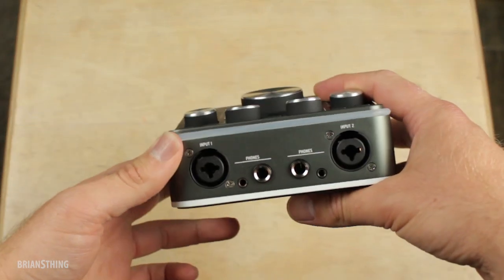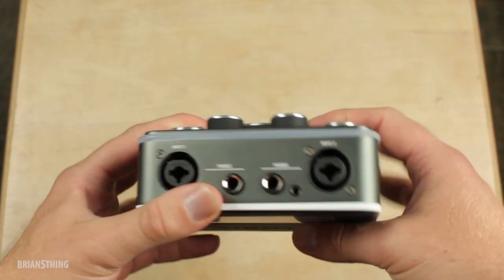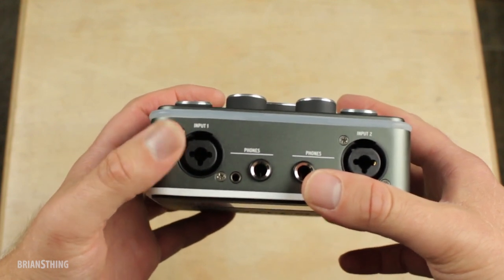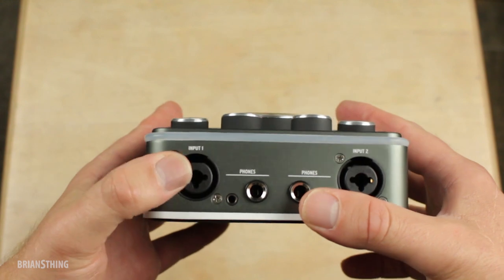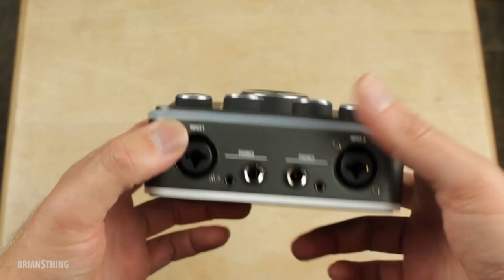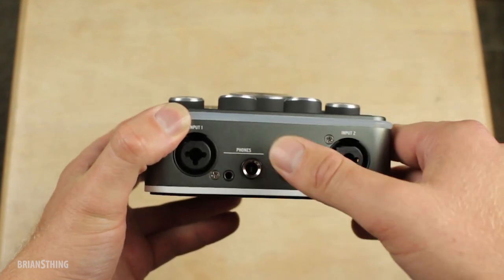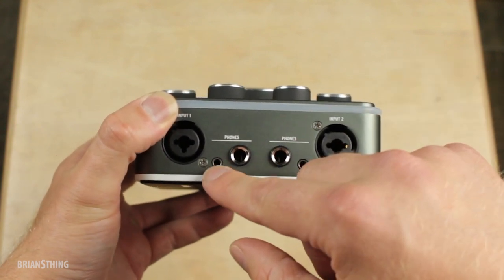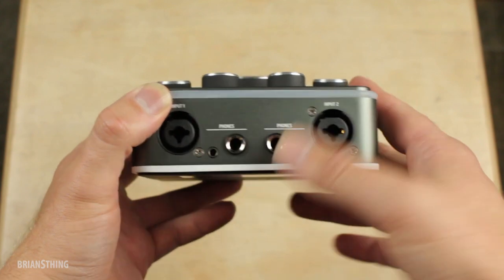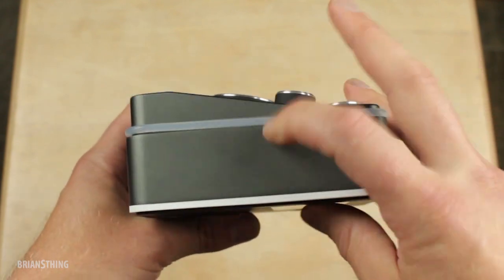Let's look at all the inputs and outputs. The bottom is nice — it's a soft rubber material so it won't slide around when you put it on your table. Here's the first and second input, XLR or quarter-inch, like if you have a guitar or bass. It has two onboard studio-quality preamps, which is really nice in something so compact. Then you have two independent headphone outputs, and each one has both an eighth-inch and a quarter-inch jack, so you don't need an adapter.